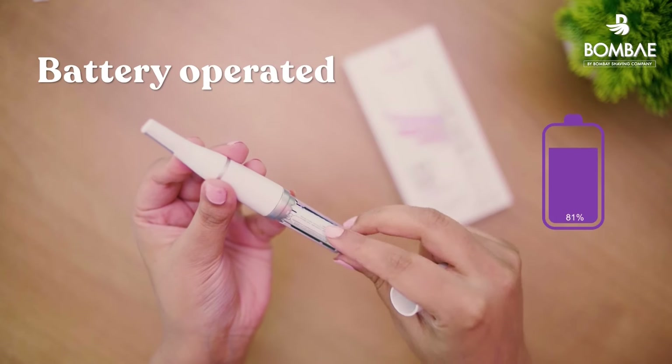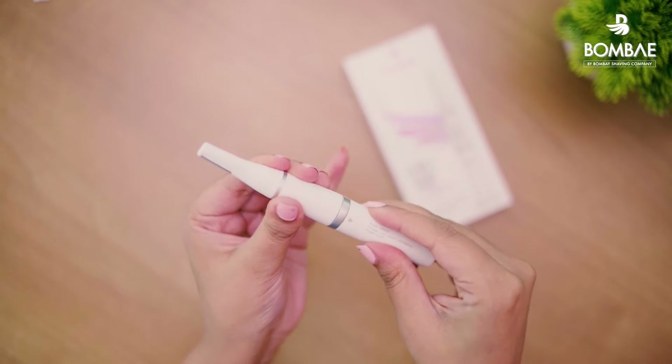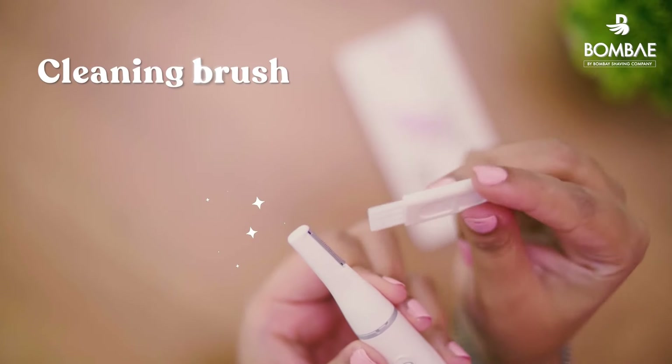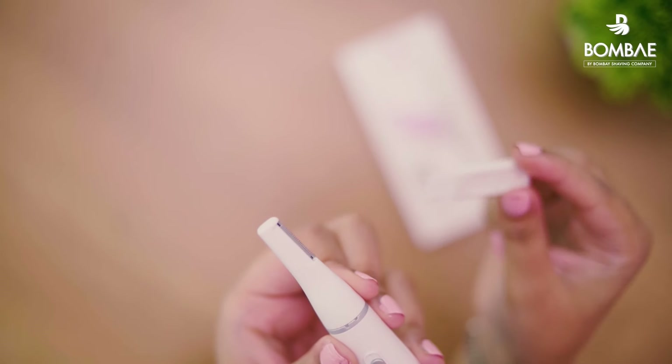The battery operated trimmer eliminates the hassle of charging it again and again and can be easily used on the go. The cleaning brush helps clean the trimmer post-usage to maintain hygiene and to extend the life of the trimmer.